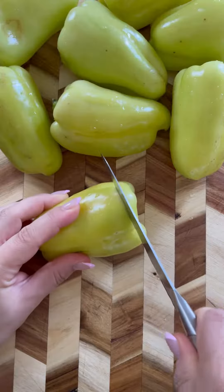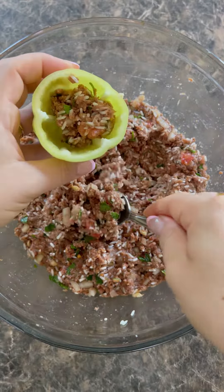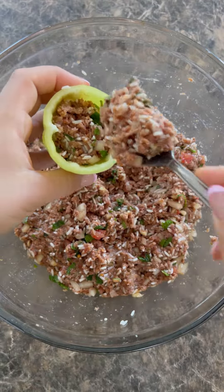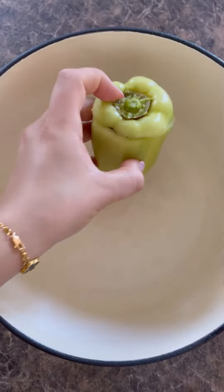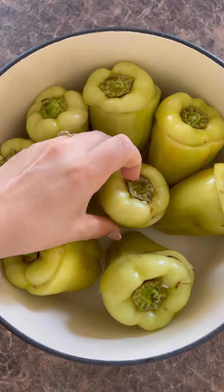Next, let's work on the peppers. You want to wash them, cut off the tops, take out the middle, and then start filling each one with three heaping tablespoons of the rice mixture, or until they are filled to the top. Once they are all filled, put the tops back on them, then place them in a dutch oven or a casserole dish.